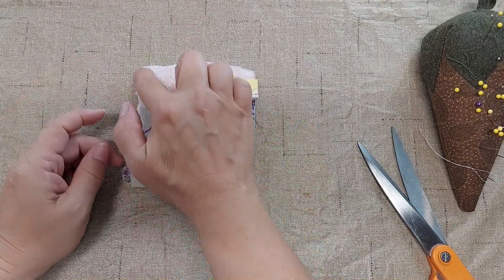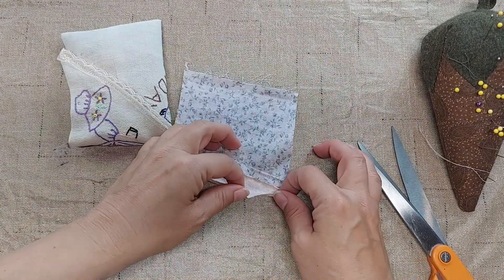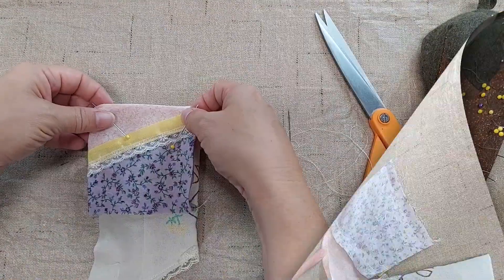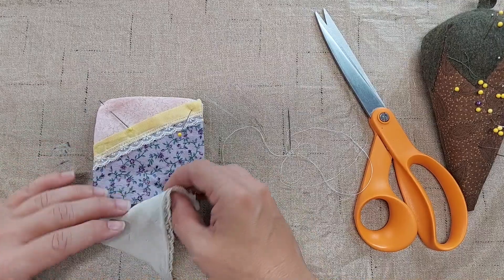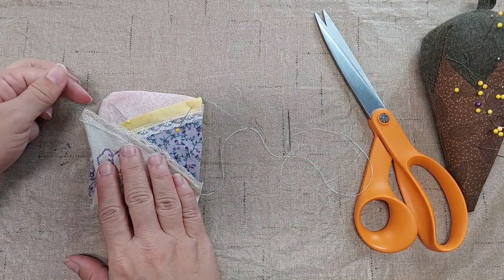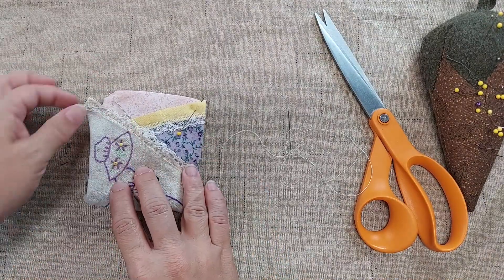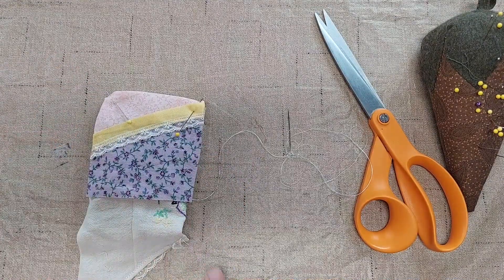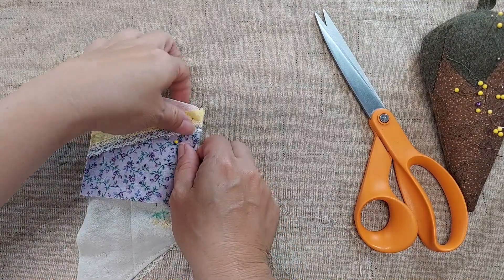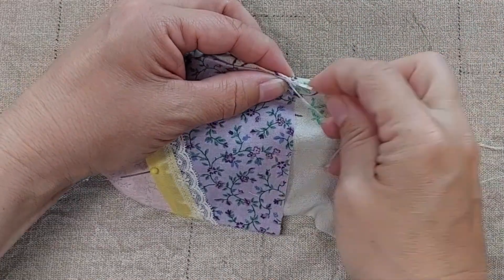Now I'm going to fold the top and two sides under with a quarter inch hem. I'm going to trim it down and press it. I did have to trim the edge of this off a little bit — it was too long. And I'm going to use a needle and thread to stitch this piece of fabric to the sachet.